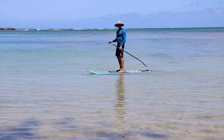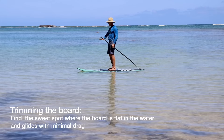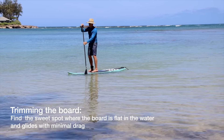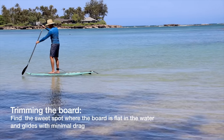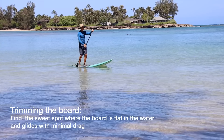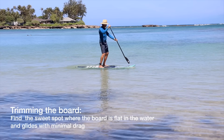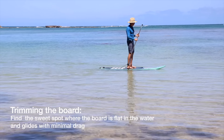Another common mistake is not standing in the right spot on the board. Right now I'm balancing the board in nice trim — the board is flat in the water and has maximum glide. If you're too far forward you're pushing water at the front, the tail sticks out, it's not as stable, the board won't glide as well, and it'll turn and twist easily with more yaw. Standing too far back and the board will also not be as stable, won't glide as well, and it'll be harder to go in a straight line. Try to get back to the center of the board where the flat part is parallel to the water surface.